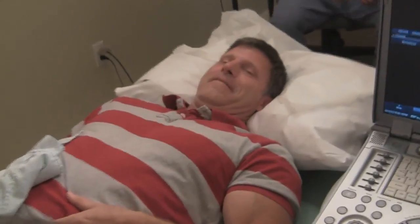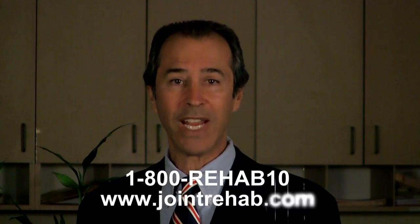If you have questions about the video you're about to see, feel free to contact me at 1-800-REHAB10 or contact me through my website at jointrehab.com.